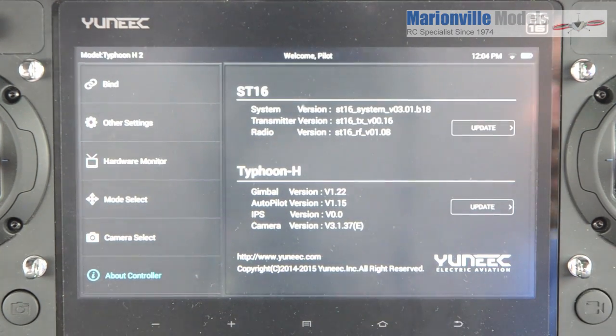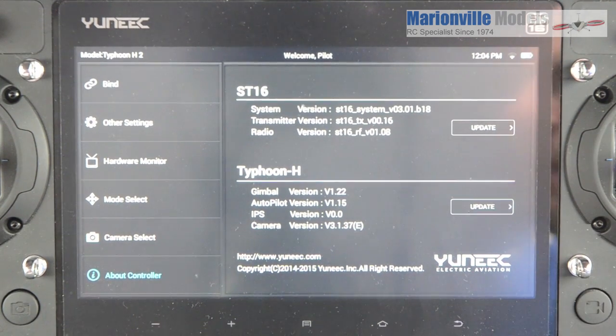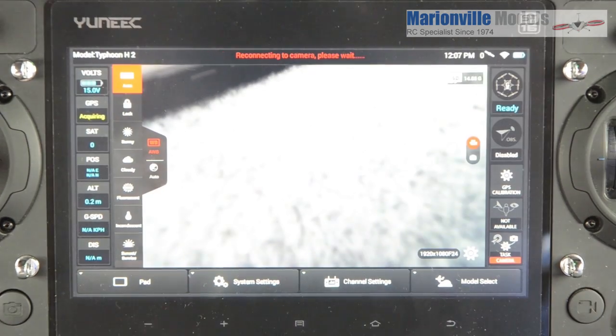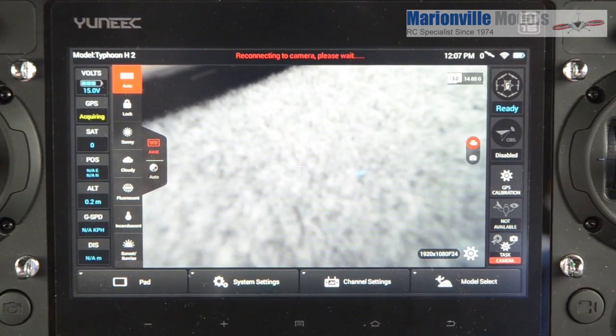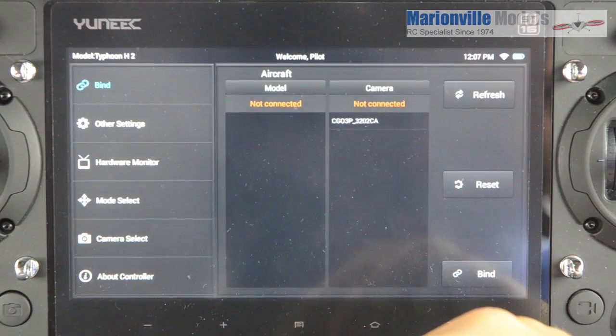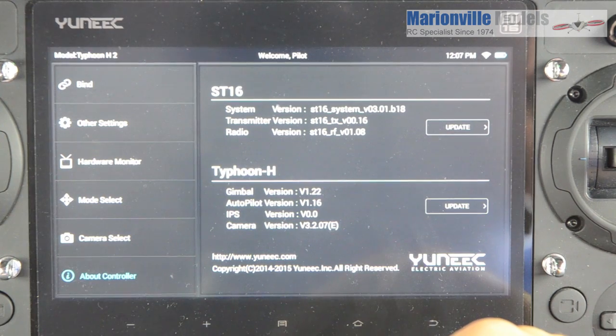When you restart the aircraft, turn it off and then just give it a couple of two, three seconds before repowering it on again. And there we can see we're now connected. So if we go back into system settings, disconnect from the craft, go to About Controller, About Firmware Update — you can now see that we're on the latest firmware.